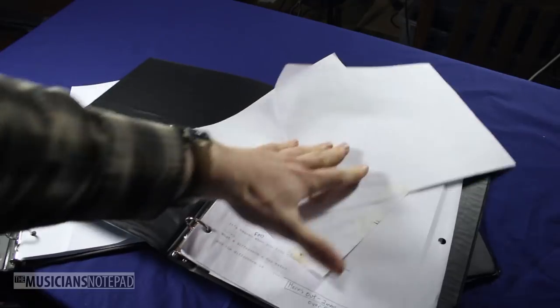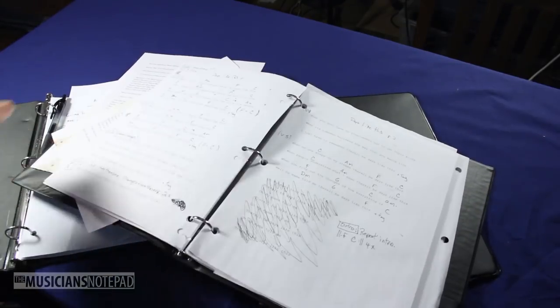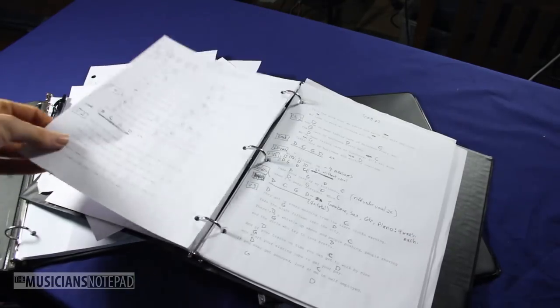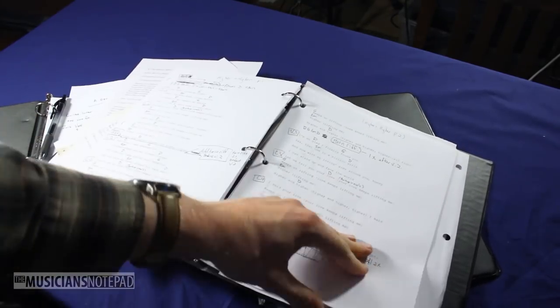What this device is really screaming for is the ability to program entire songs — count-ins, exact number of measures, time signature and tempo changes, all the specifics of a song. This is a device built for the stage, and it should have this functionality.